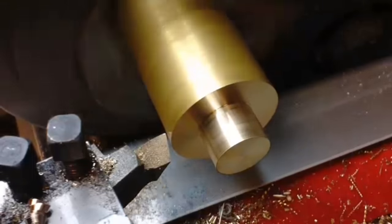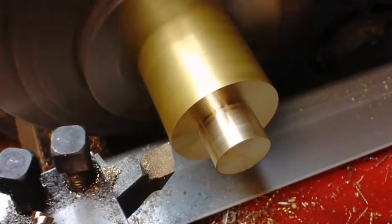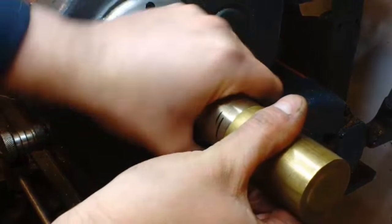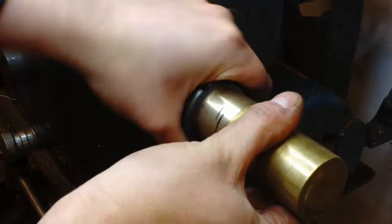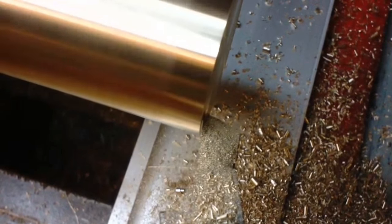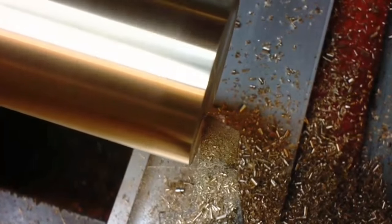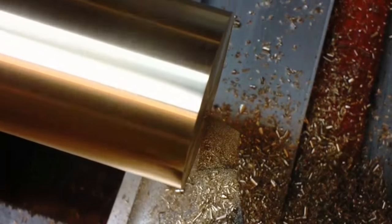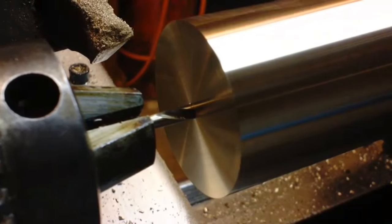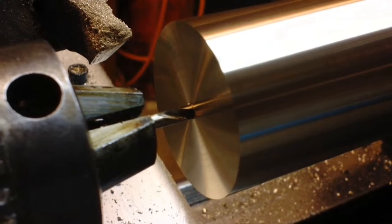Once the wheels were complete — all wheels were completed in exactly the same way — it was on to the large thick wheel that drives all three of the single axis wheels. A large 1.5 inch piece of brass was chucked up. I turned down the end just to hold it in my collet chuck, then cleaned off the end and faced it off. I went through a similar process as the other gears: spot drilled, drilled, and then reamed out the centre bore.